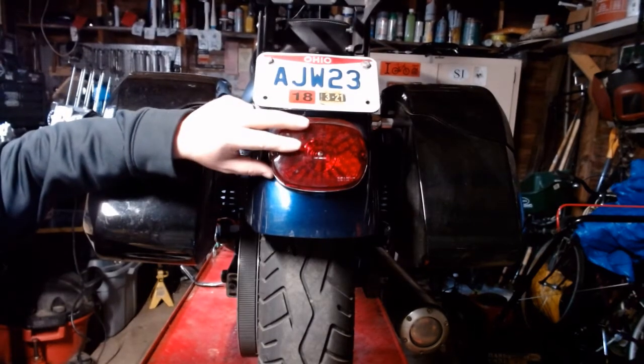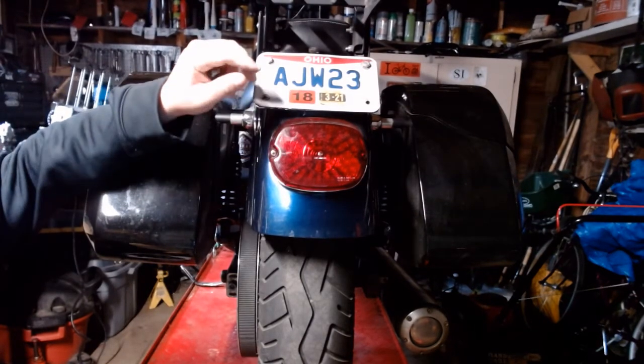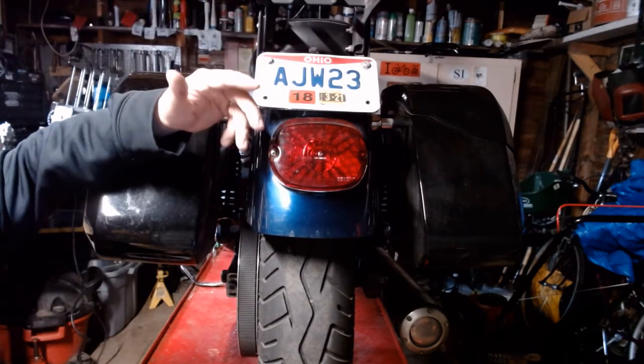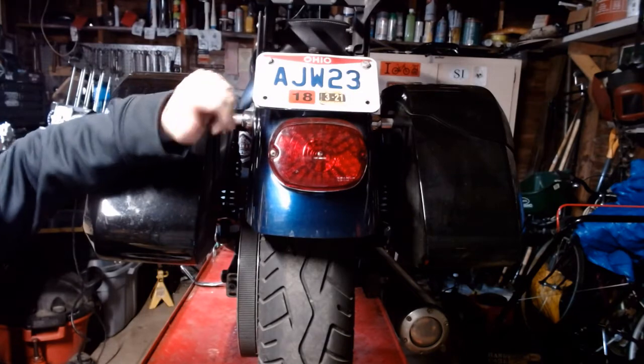What I have here is the one from Speed Kings — I've been running this for a couple of years. It's really great at night, but a lot of people complain in the daytime that you can't see the turn signal, especially if the brake lights are on.